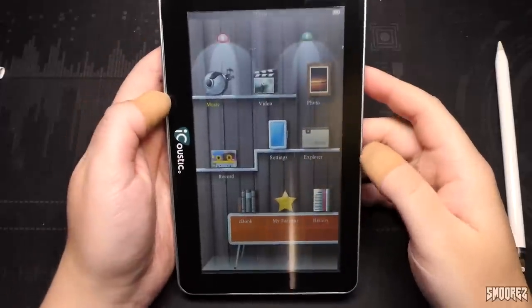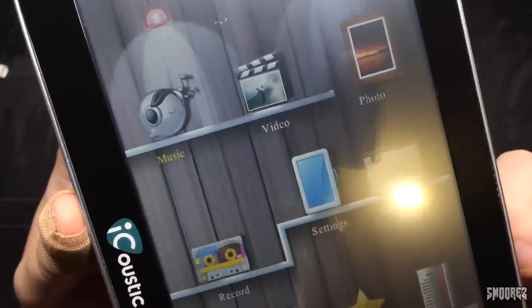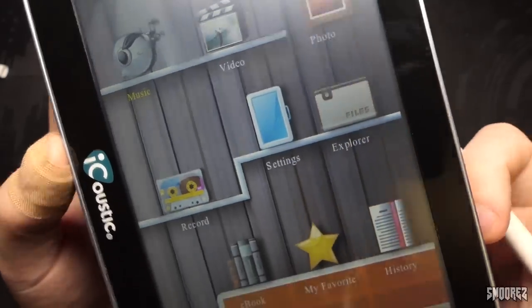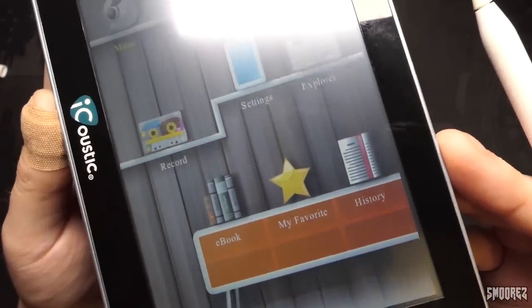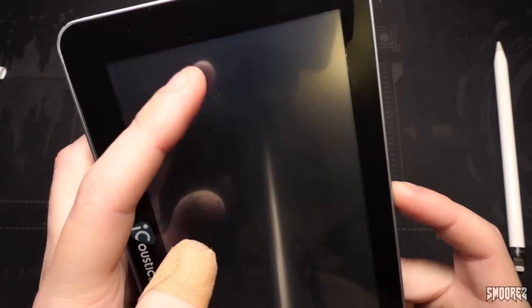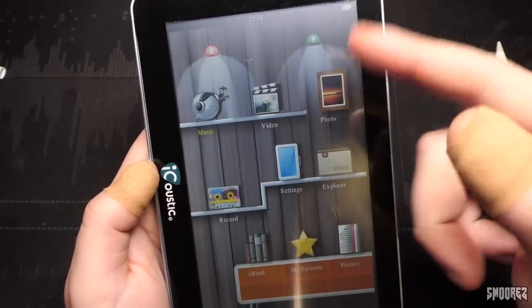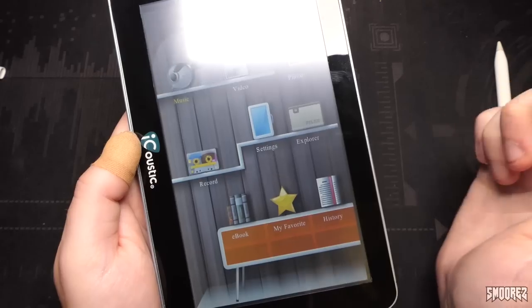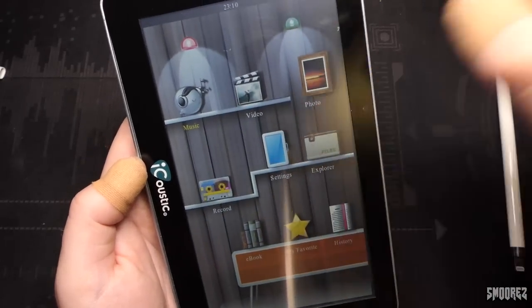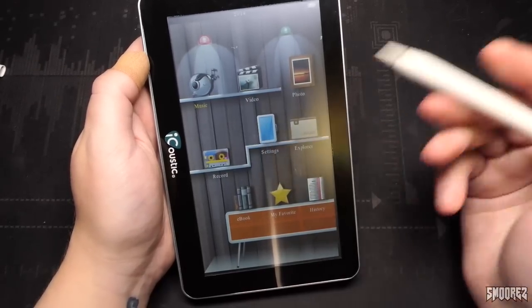The screen is pretty scratched up, so I apologize if the display quality is not quite the best. Going for a closer look at the resolution of the screen — it's not the best, but it's not the worst; it'll do. The top reminds me of a first-gen iPad sort of thing. We've got two little lights hovering over features like music, video, photo, record, settings, explorer, ebook, my favorites, and history on little shelves. Also, it has a slide to unlock.